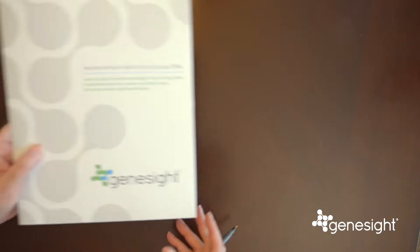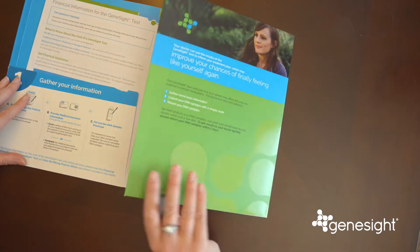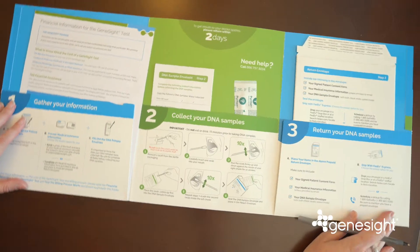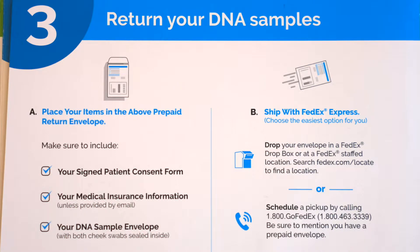Within a few days of your clinician ordering the GeneSight test, you will receive a Patient Collection Kit in the mail. The kit contains clear, easy instructions that detail the three easy steps for you to follow.